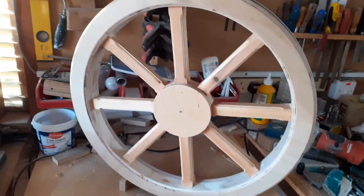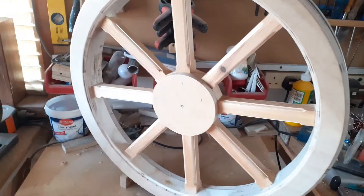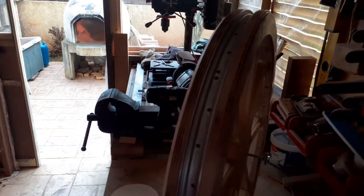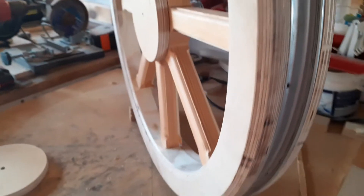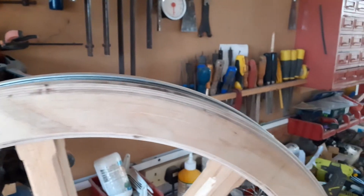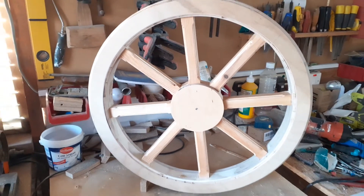My Christmas holiday hasn't been wasted — here you'll see the first of the back wheels for the Voiturette project, built in the same way as the front wheels with a pneumatic rim to carry a mountain bike type tyre. All machined, chamfered and ready for a primer coat, which will then be rubbed down to find any high spots or low spots that need attending to.